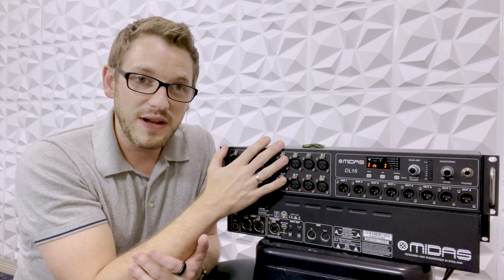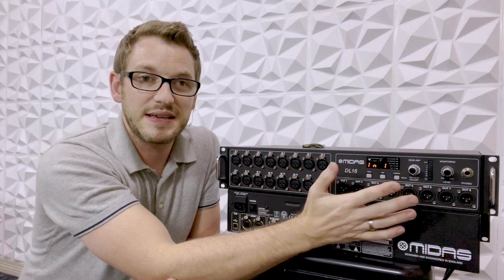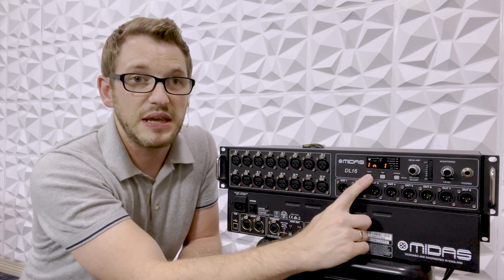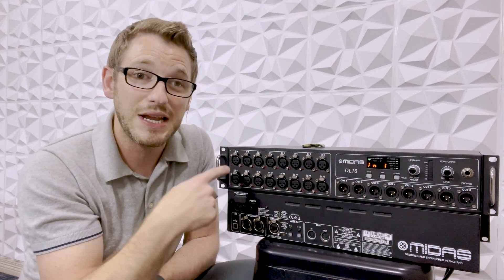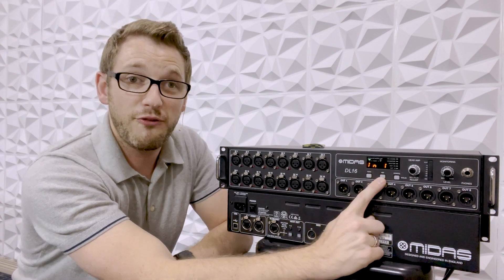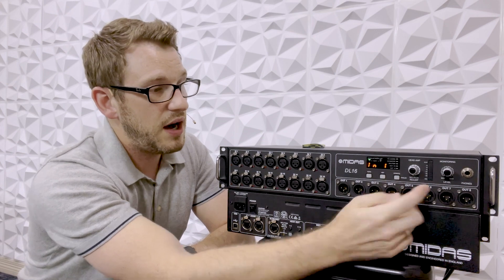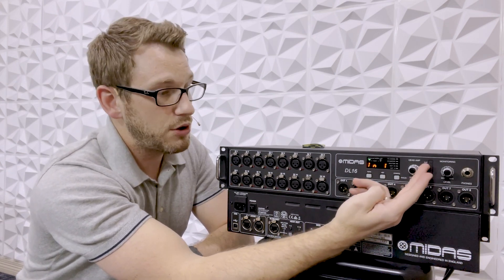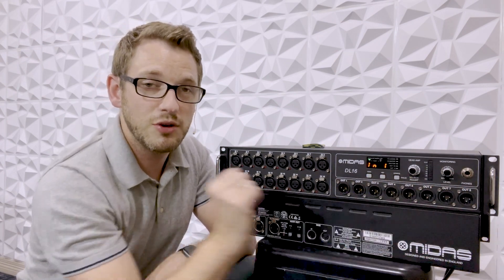The front of the unit has the XLR inputs, but it also has a control section up here. We have our gain button here — the gain button allows us to change the gain of our inputs. We also have our phantom power button and a config button. Next we have our adjustment knob, and then we have a monitoring headphone jack and volume knob.